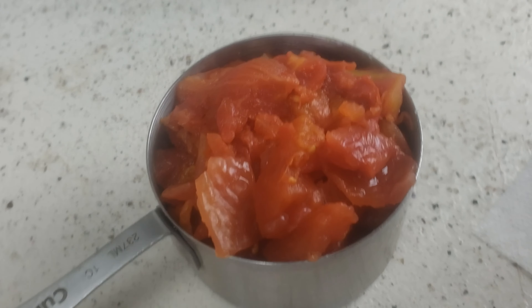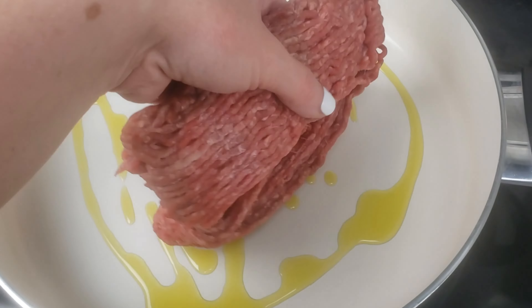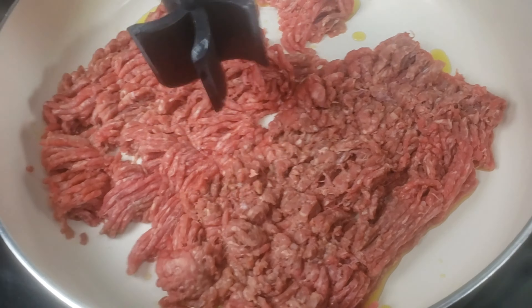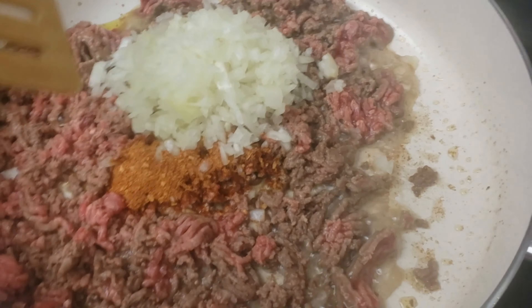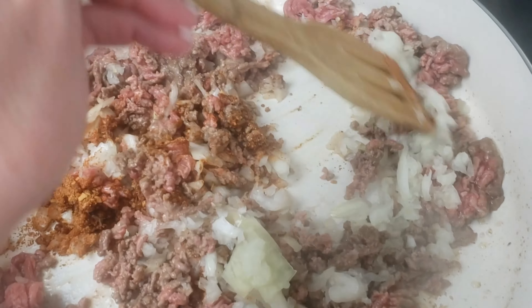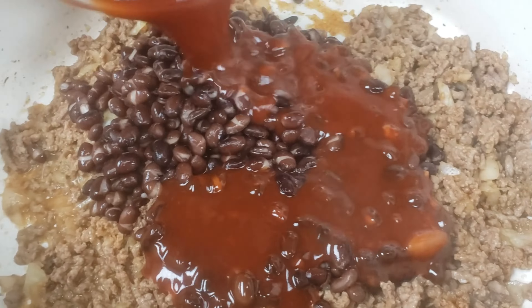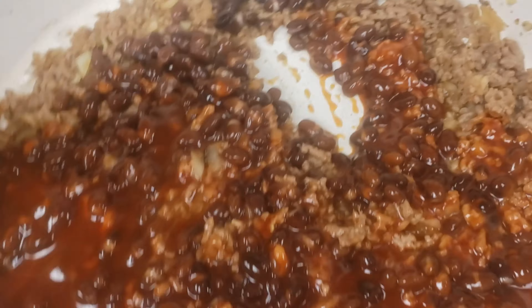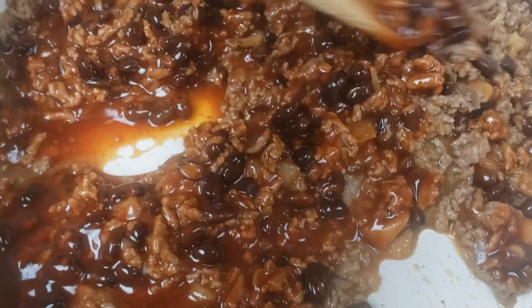Cook your beef on medium heat along with the onion, the seasoning, the beans, tomatoes, and the enchilada sauce. After the beef is cooked through and all the flavors have had a chance to hang out, let it simmer for a few minutes and then turn off the heat.